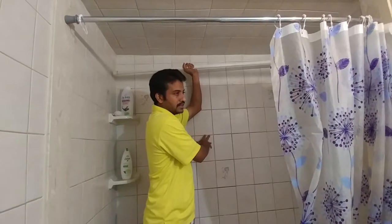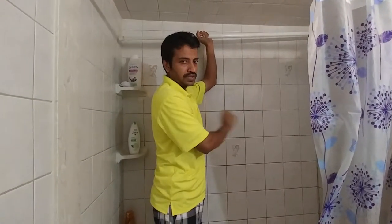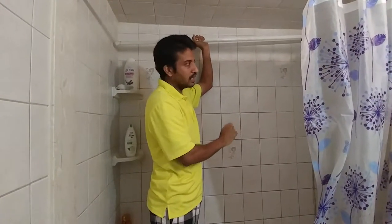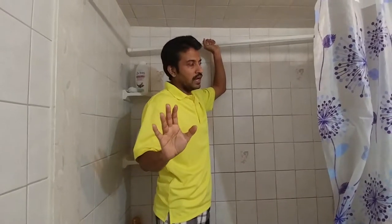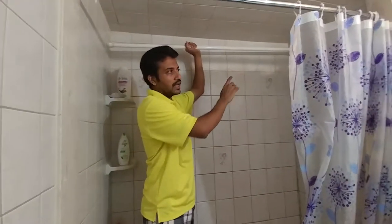Then we can wash it physically — we can wash with a brush or scrub. This is the whole idea. And if you have an old shower curtain, don't throw it out — you can fix it here and use it.